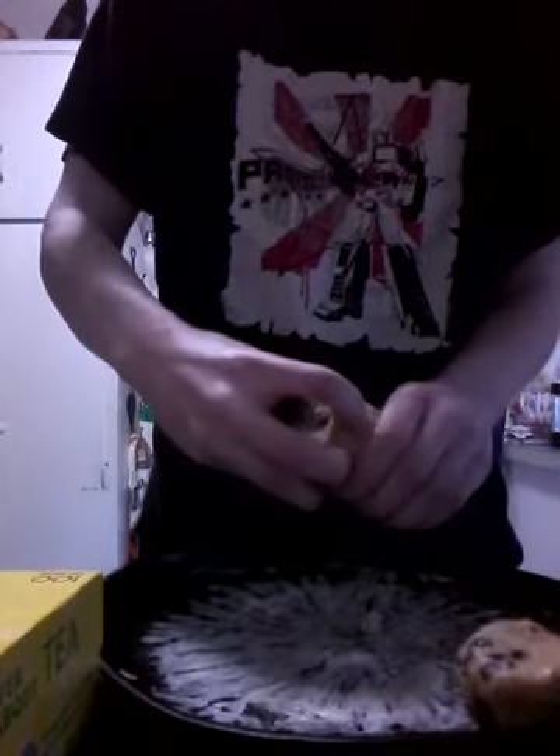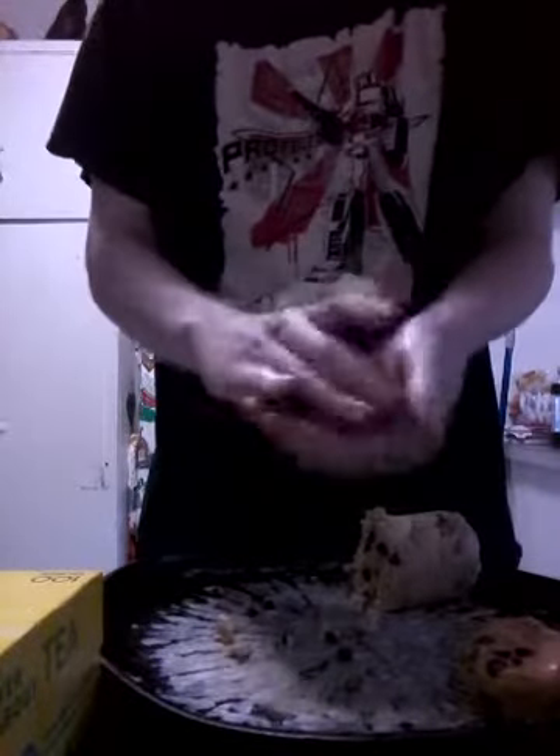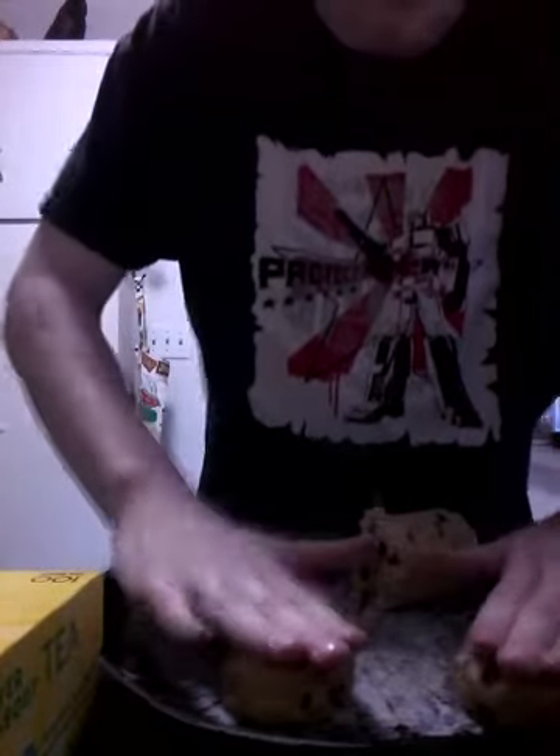What you do is you tear off a piece and you shape it into a cookie — like that. Put it on the pan and then you do it again. You can pretty much make them any shape and size you want, but I found that this shape and size works pretty well.